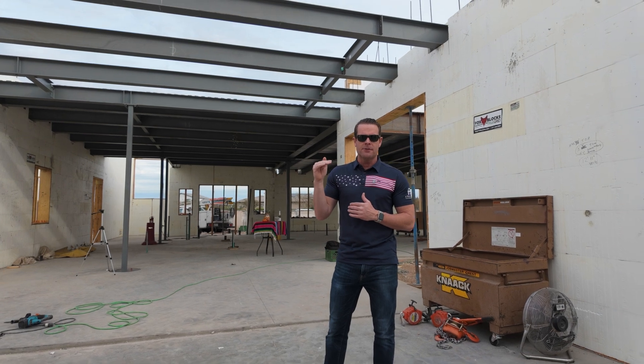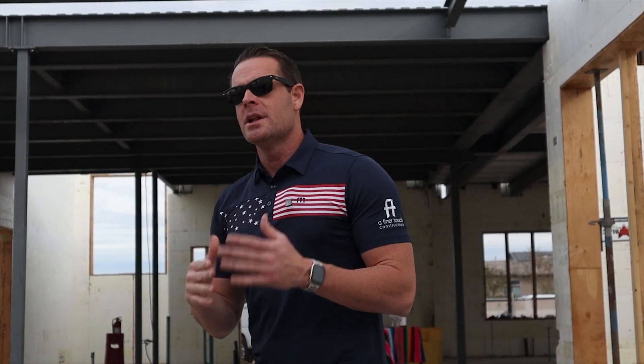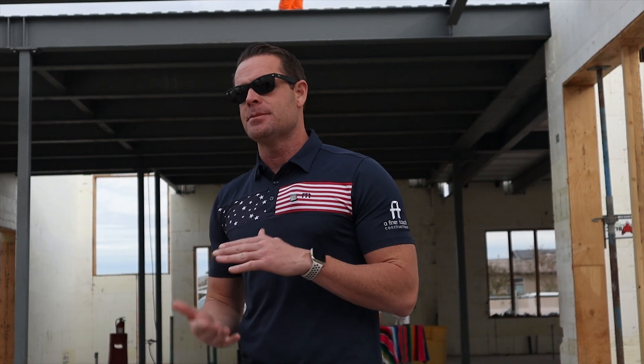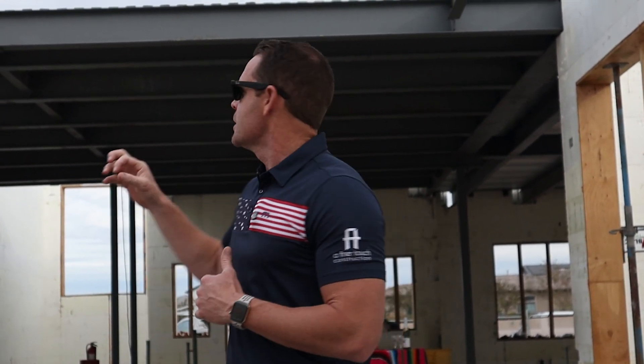That thinner profile gives us a taller ceiling on the first floor and a taller ceiling on the second floor. With a pitched roof like we have on this build — not a flat roof — you really need to optimize those ceiling heights, because you're going to lose some building height on the roof pitch to match the design and architectural aesthetic of the community.